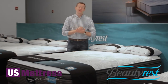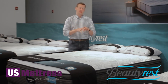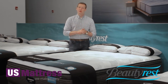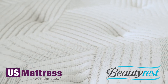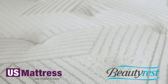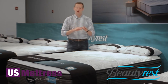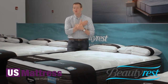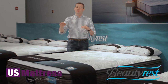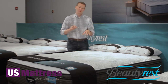Beautyrest has a patent on the individually pocketed nature of their coils. Instead of being tied to its neighbor like an old-school traditional mattress with a lot of bounce and not much conformability, Beautyrest puts each coil in its own sleeve and then ties those together. With a little bit more flexibility, each coil is going to respond to the amount of pressure you put on it anywhere in your body — sinking in more in your shoulders and giving more support in your midsection for side sleepers, conforming to your body whichever way you lie on it.